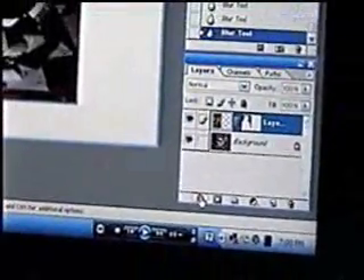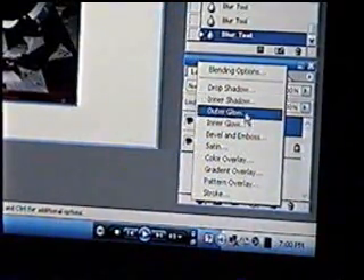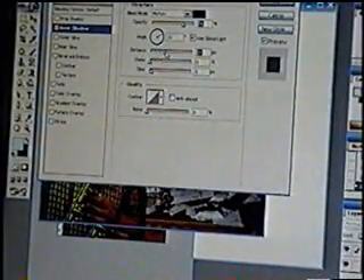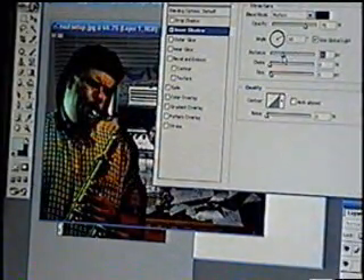Also, if you go to this little icon down here, it's a small panel. This will give you a whole bunch of effects on different things. Choose it and you get all these options: inner glow, outer glow, inner shadow, drop shadow. It shows you what it does to the picture.